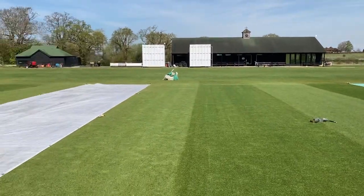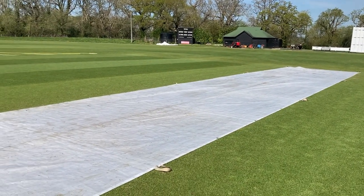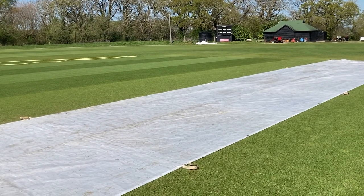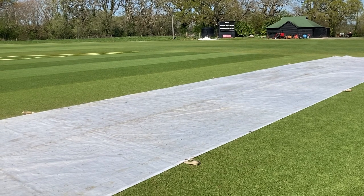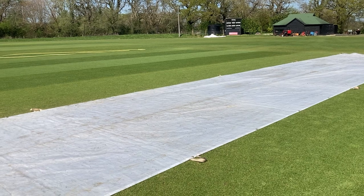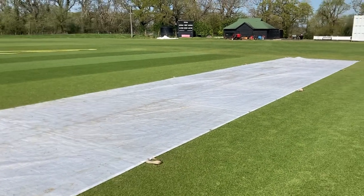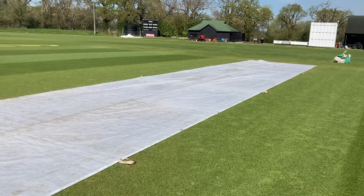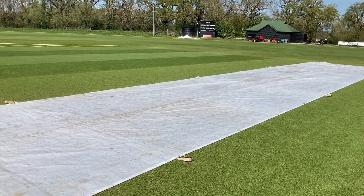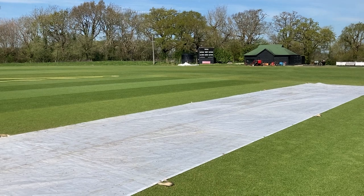We've had Sussex seconds here for a week. Under that sheet yesterday, after the game, we brushed it up by hand, then used a rotary mower on its lowest setting to suck up anything on the pitch — clippings, litter, grass debris — but it picks up a bit of dust as well. We watered it afterwards and stuck a sheet on it, so we're going to reuse that next week for some under-17s and under-20s games.